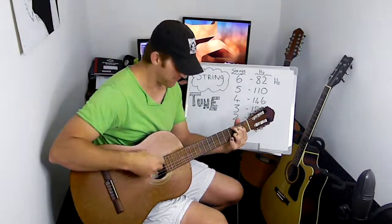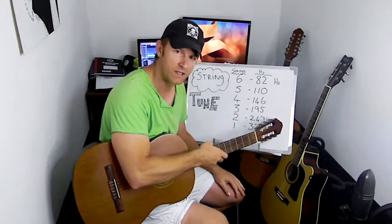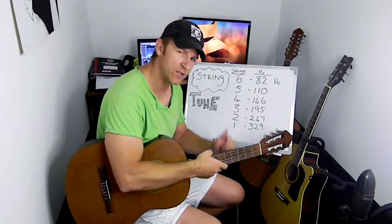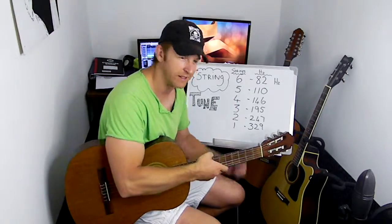It doesn't sound the way B is playing his G. It's because you didn't tune your guitar. Let me show you how I tune my guitar using this easy technique and a little app. See you on the other side.